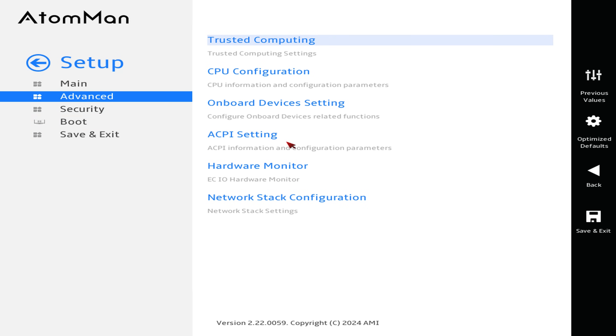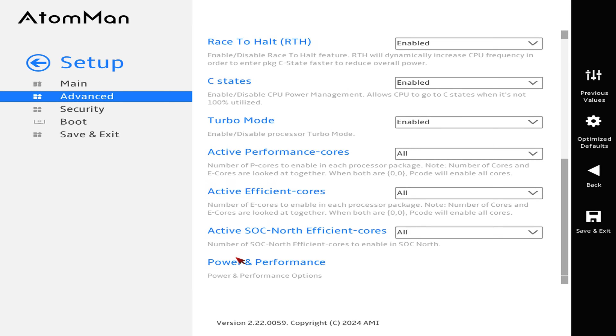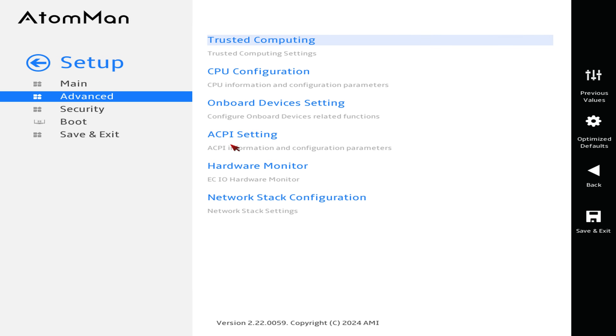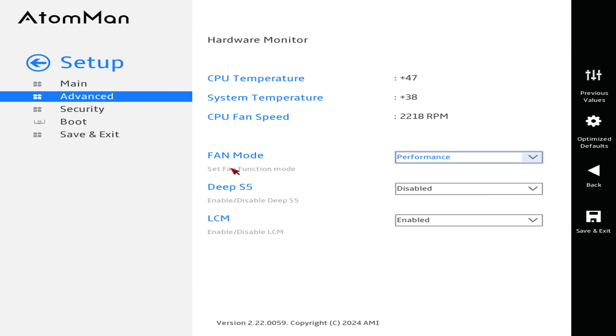In the BIOS, you can manually set the power limit in CPU configuration under power and performance. ACPI settings has the other options you're most likely to look for, and the hardware monitor lets you set the fan mode.